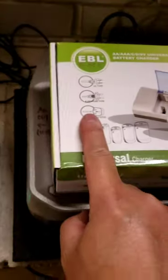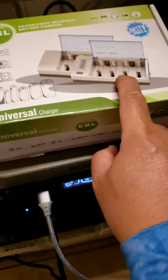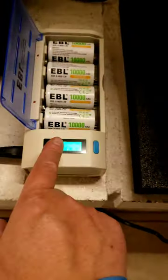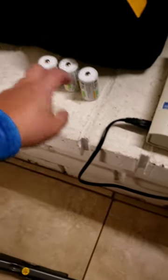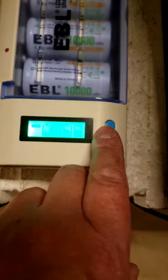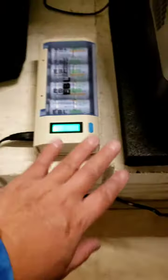I got this EBL charger — charges four at once. I got 10 of them: seven here and three in the tent. There's a charge mode and a discharge mode, so you can discharge all the batteries before you charge again.